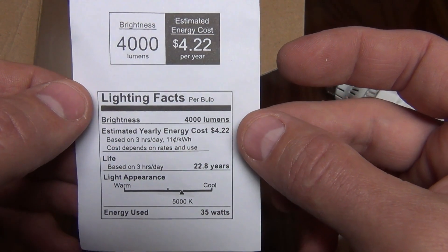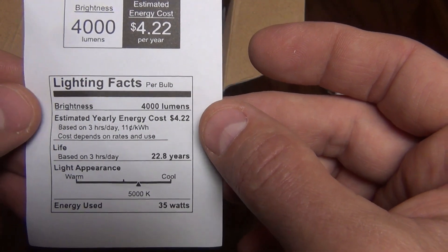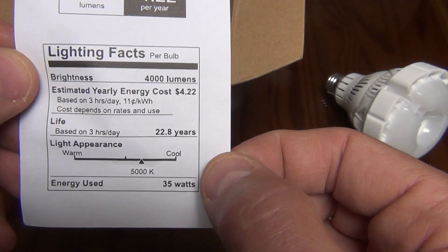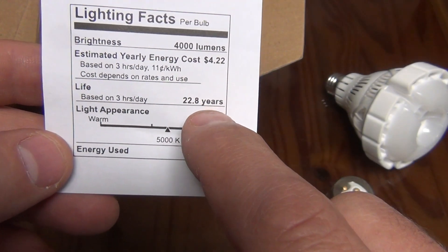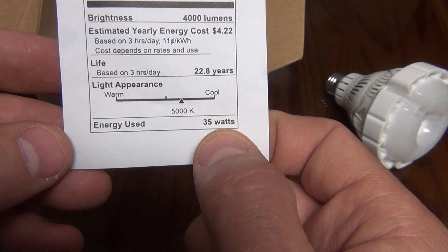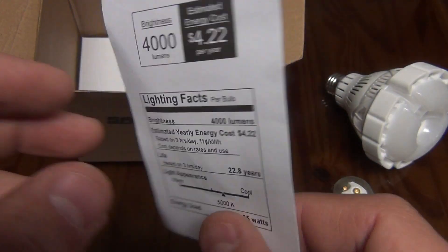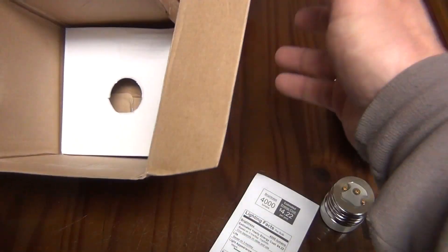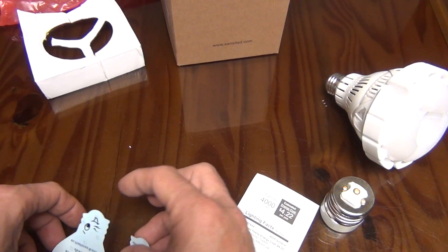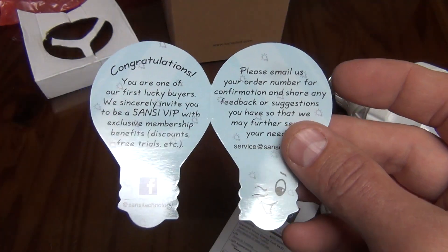Here are some facts about this. Brightness is approximately 4000 lumens. It costs $4.22 to run it every year — that's based on three hours a day. That is crazy. The life expectancy of this light is 22.8 years. That's crazy, and it uses 25 watts. The lumen rating is right around 4000 lumens. That's pretty neat. There's nothing else in the package. I do have these two little cards. The price point on this is around $40.